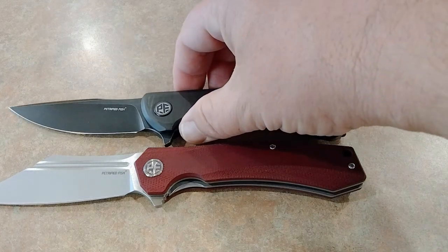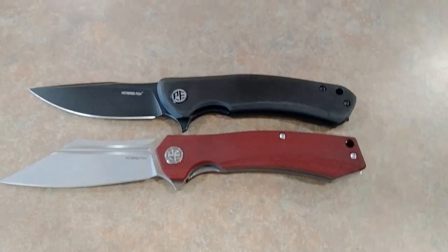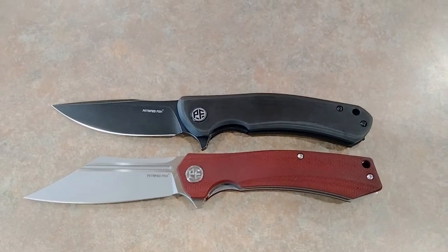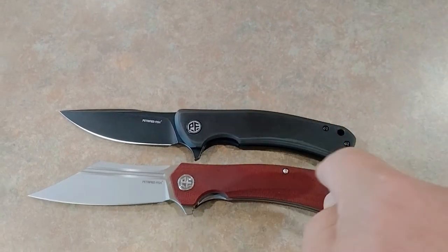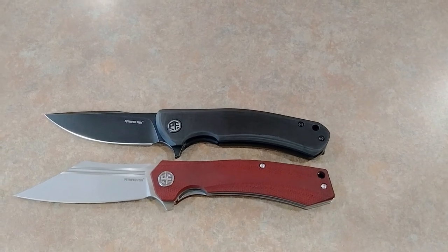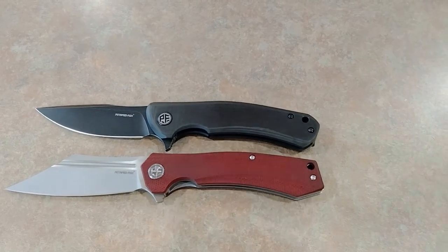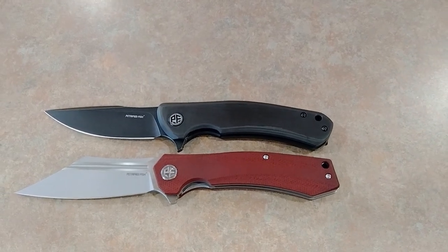Let's bring out that other Petrified Fish — the Warrior. By the way, 38 to 39 bucks for these — it's a steal, no pun intended. You're looking at $40. If you guys like that knife, that's a deal. Thanks for checking out the Miner.